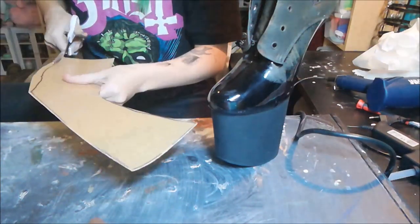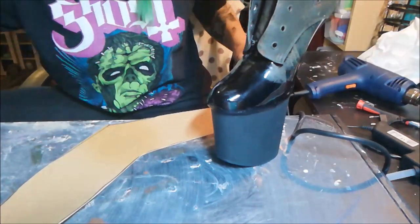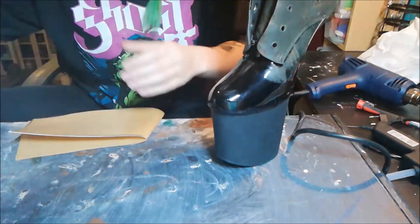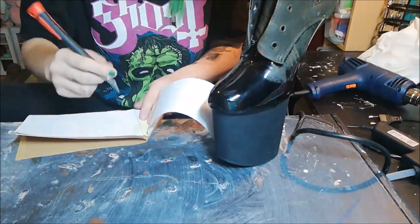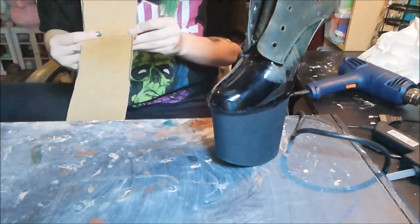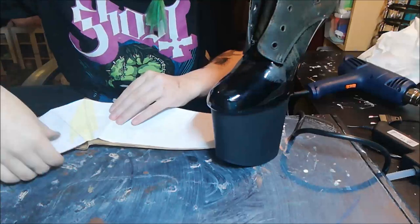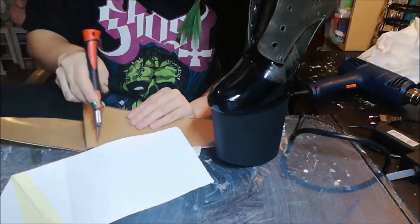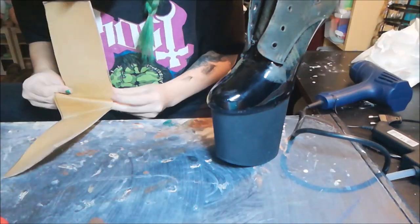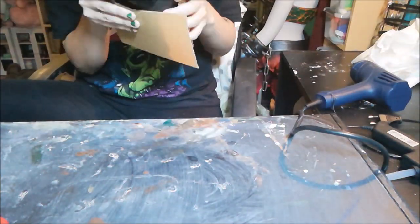If you don't know what Worbla is, it is a thermoplastic which also has a glue surface that gets sticky when you heat it up, and it's really easy to work with. I'm folding it down the middle and marking where I drew the diagonal line — that line you fold to create the two-part front of the hoof. I make it inspired by a deer hoof, so that's why that shape is necessary.